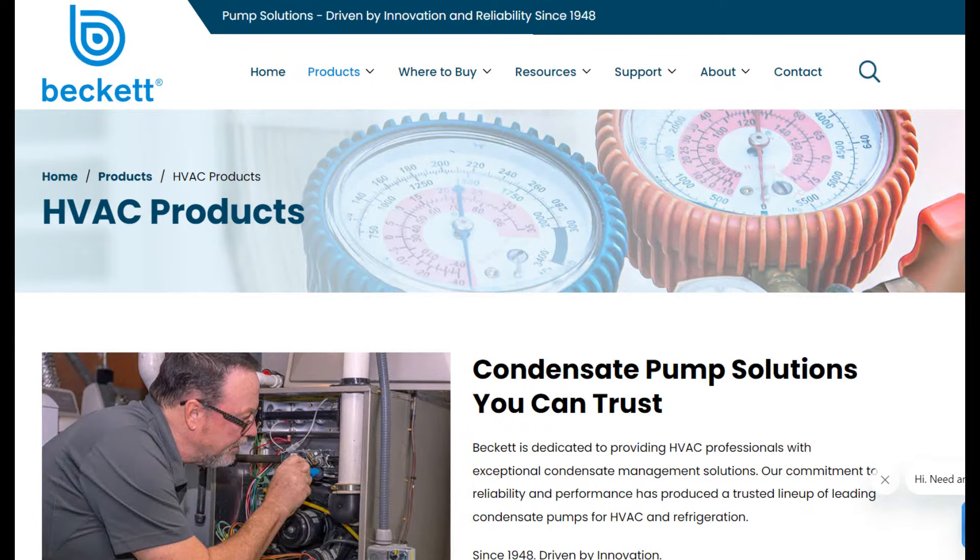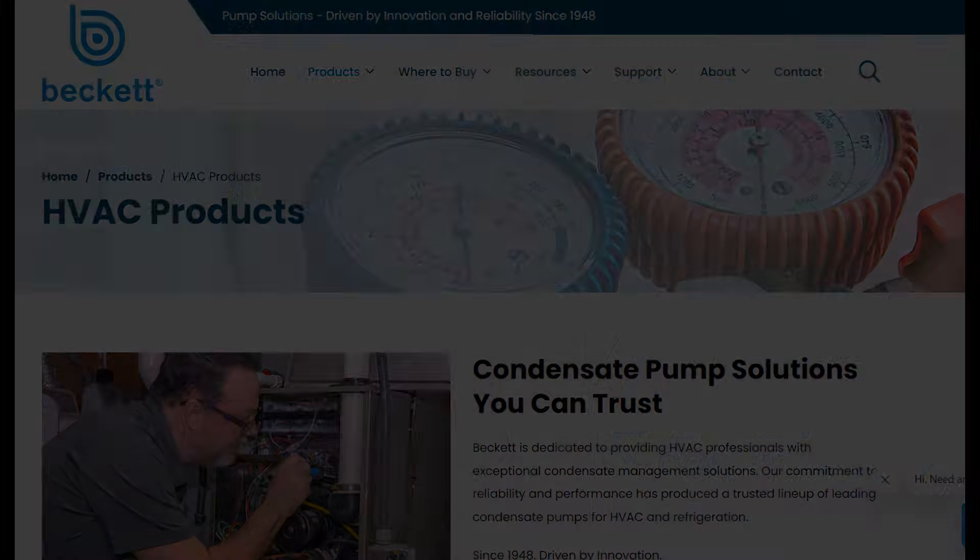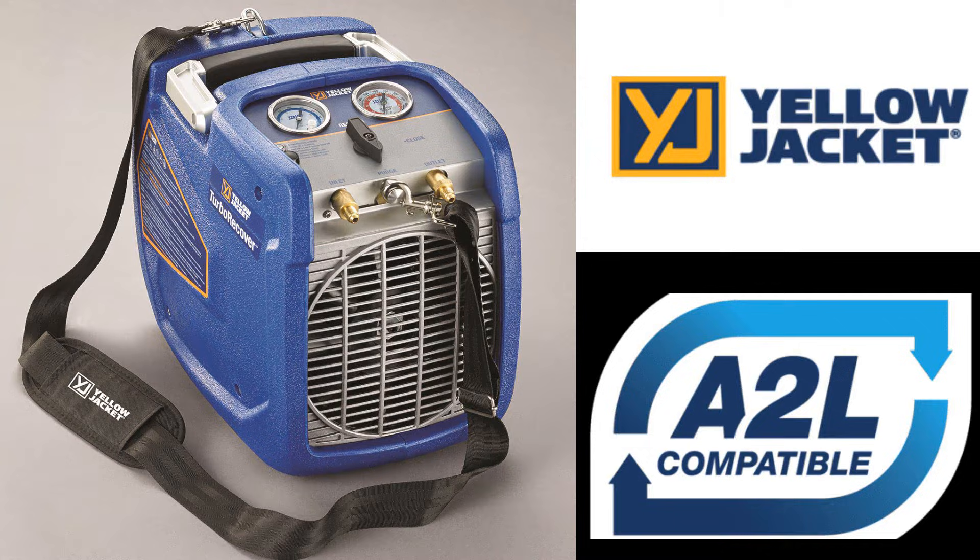In this segment, we're going to talk about the sexiest thing in air conditioning: condensate drains. HVAC Shop Talk is brought to you by Beckett — join their new photo contest for a chance to win a $500 Amazon gift card, details in the description — and Yellow Jacket, whose new Turbo Recover recovery machine features a brushless motor and is A2L compatible.